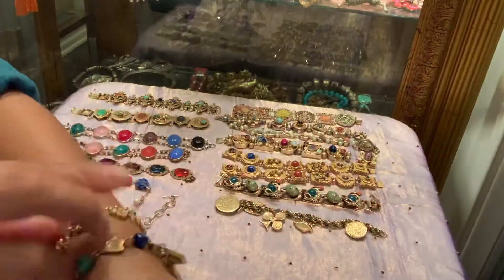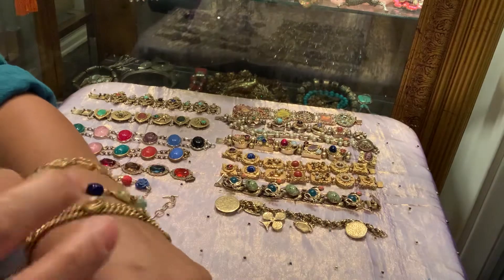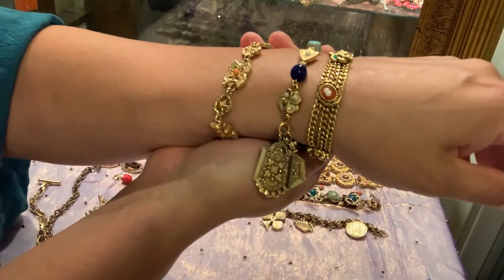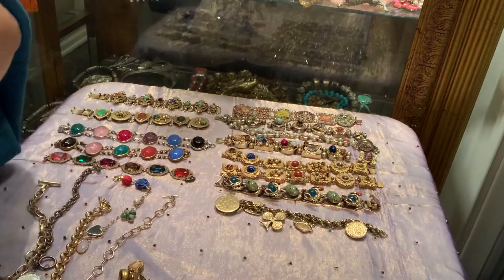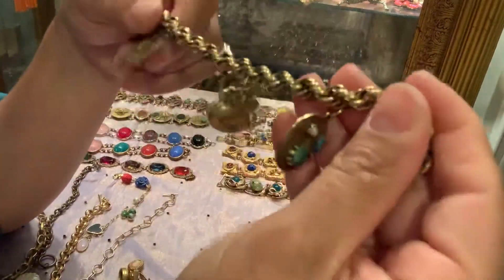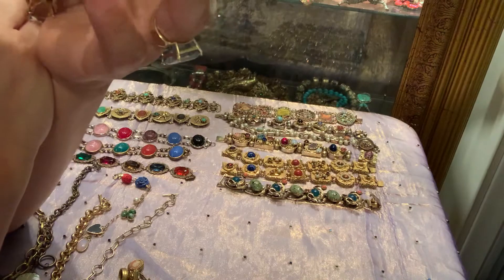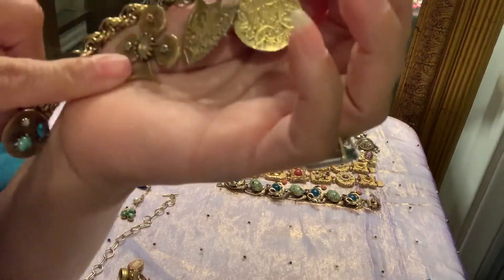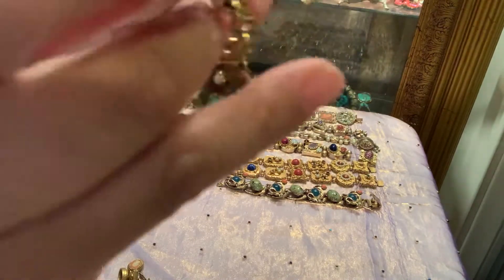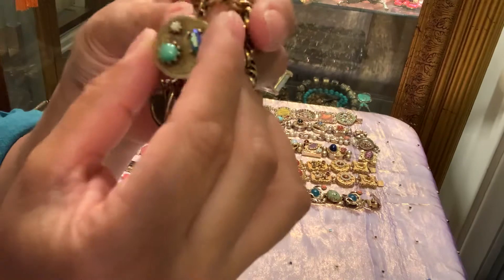Here we have another Goldette representation of a slide bracelet. I've seen these in three rows - so this was one row and this is the two-row bracelet, both made by Goldette from the same company. This one is a little bit different in that the slides are a little bigger, and they even have one here with a cameo. They're really, really beautiful and very nice to wear. So I might be able to wear all three of these together - this is how the three-row slide would probably look. That's fabulous, isn't it?